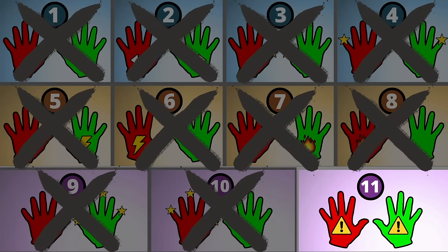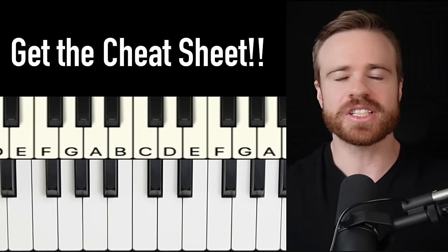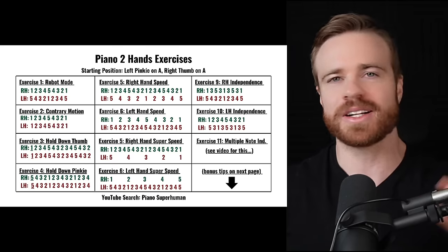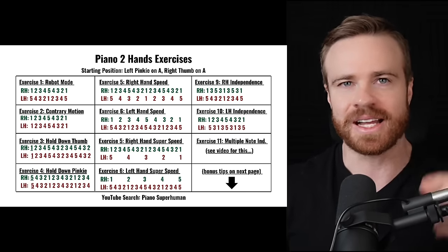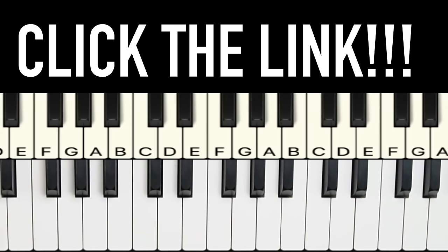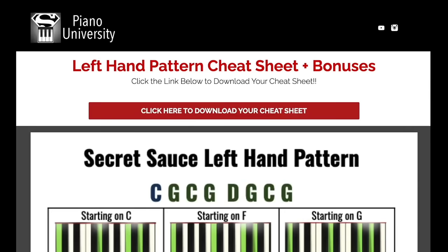Exercise 11 is the most important for playing actual songs on piano. To make sure you don't forget any of these, I created a simple cheat sheet that has all these exercises laid out step by step, as well as some bonus tips not covered in the video. Click the link here or in the description, enter your name and email, and download your cheat sheet.